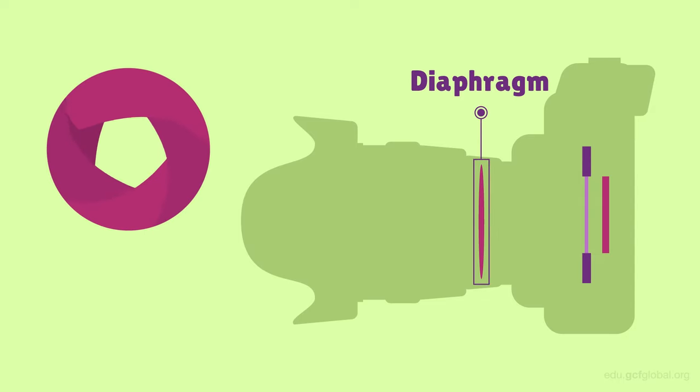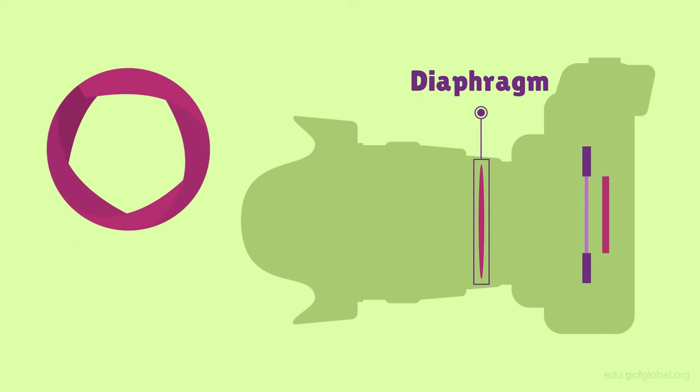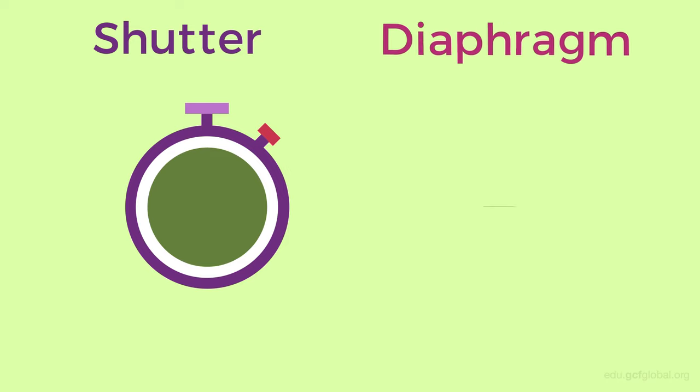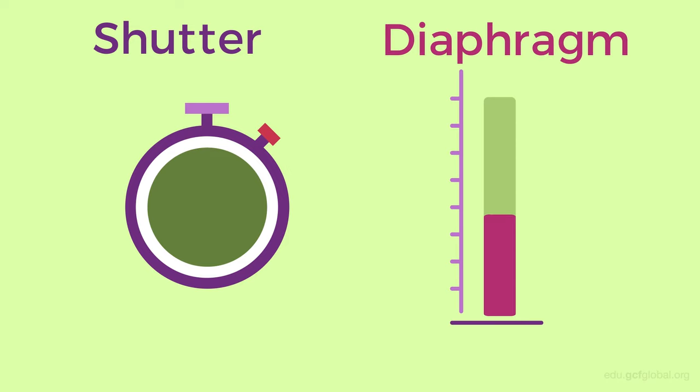Another important component found in the lens is the diaphragm. Small, overlapping blades form the size of the hole through which the light will enter the lens. It regulates the amount of light that the camera's sensor will ultimately receive. So remember, the shutter is what regulates the length of time that the light enters the camera, and the diaphragm regulates the amount of light that reaches the sensor.